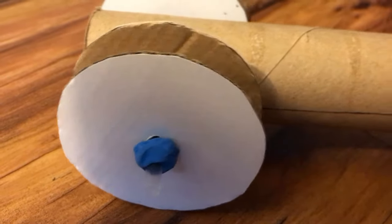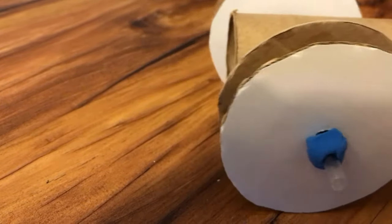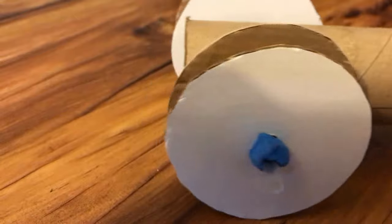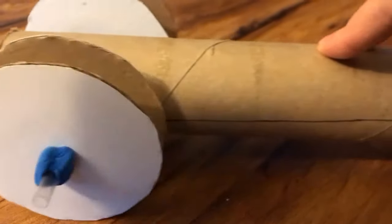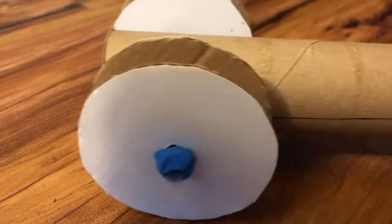Another thing about the wheel and axle is that they both have to be turning together. The force applied is to get the axles to rotate, which then makes the wheels turn. A wheel on a stationary axle is not a simple machine, nor is an axle on its own.